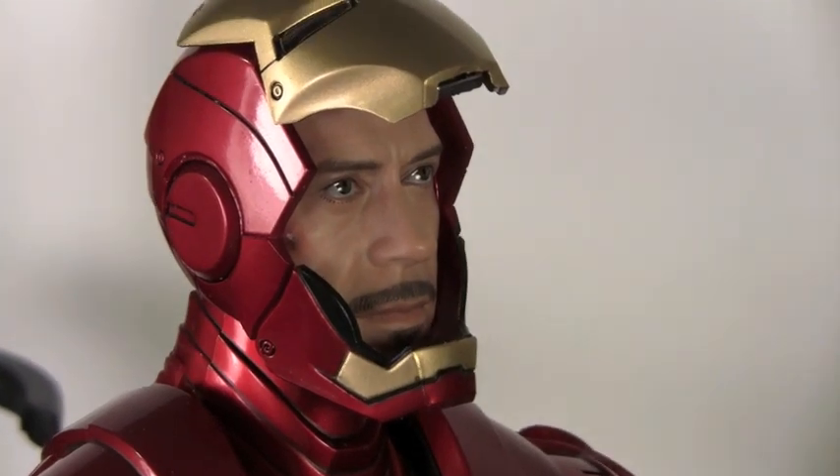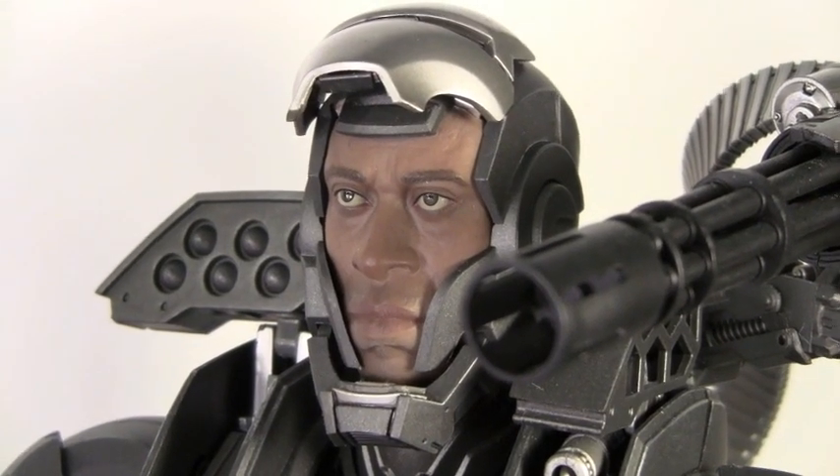Just because you have a big gun doesn't mean you're the big gun. That's what Pepper told me last night. Roadie, you son of a... Jackpot!